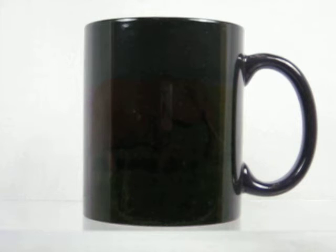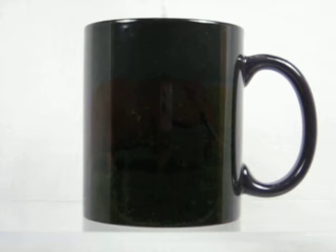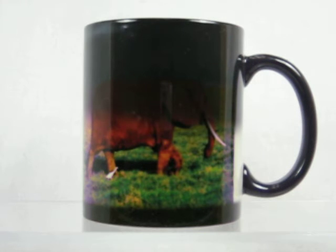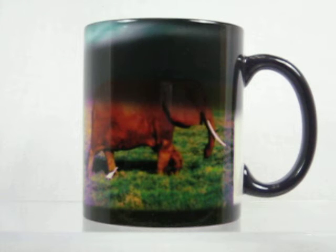Magic mugs are dark colored when cool, but watch what happens when you add a warm drink into the coffee mug. Like magic, that dark outer coating will suddenly just vanish off of the cup to show a colorful image that appears on it.